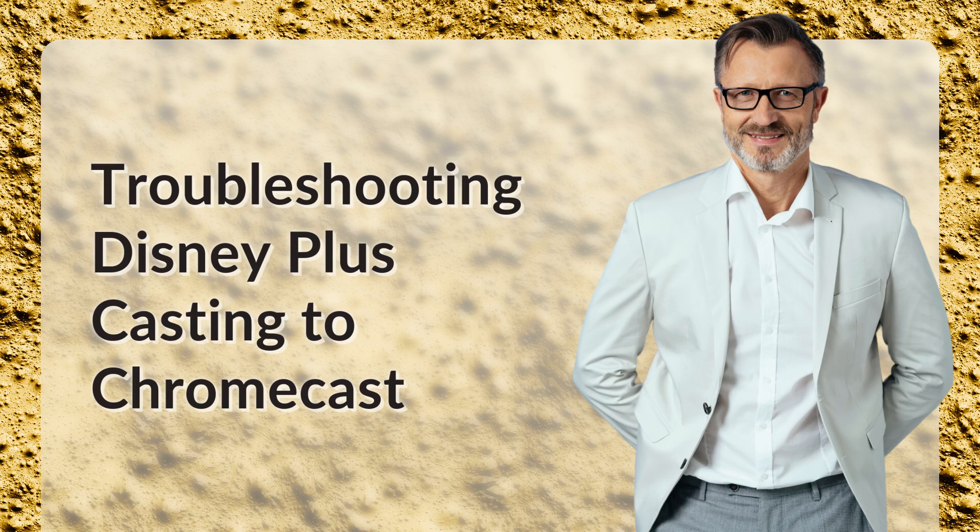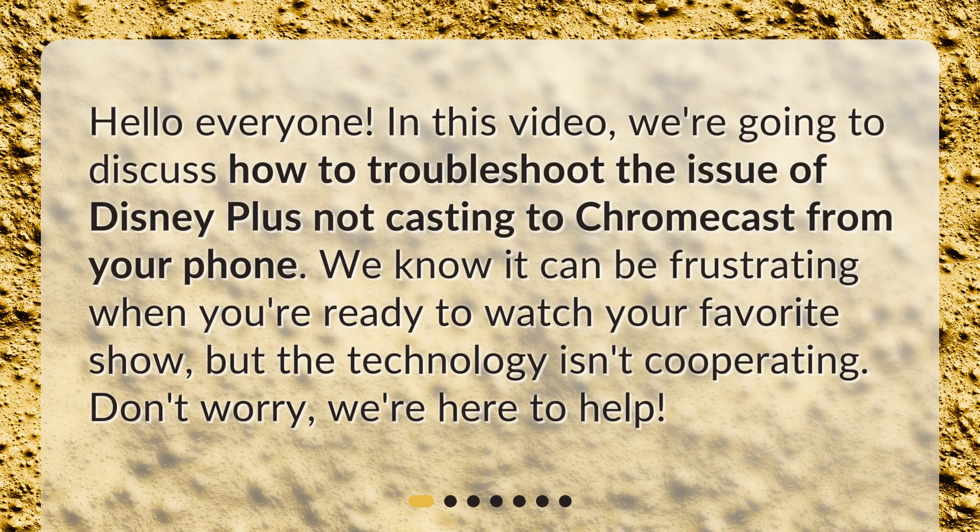In this video, we're going to discuss how to troubleshoot the issue of Disney Plus not casting to Chromecast from your phone. We know it can be frustrating when you're ready to watch your favorite show, but the technology isn't cooperating. Don't worry, we're here to help.